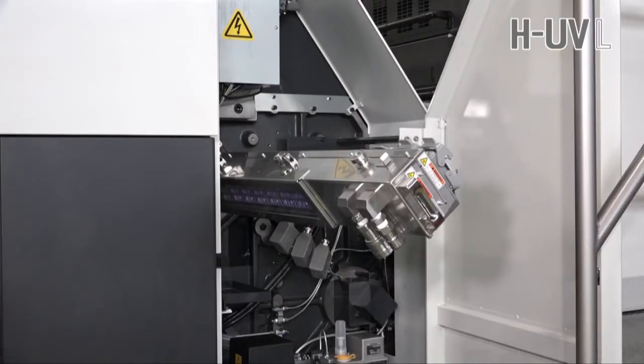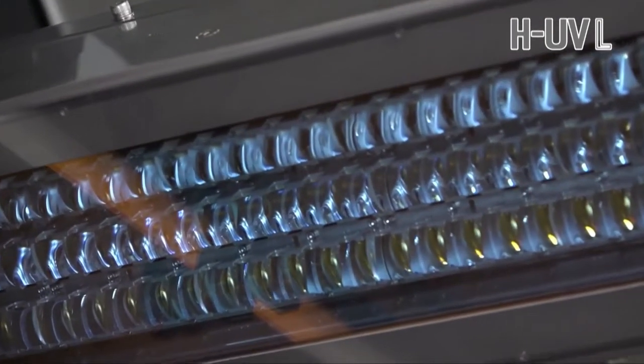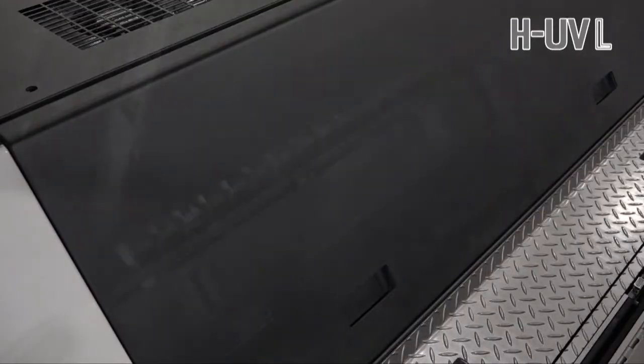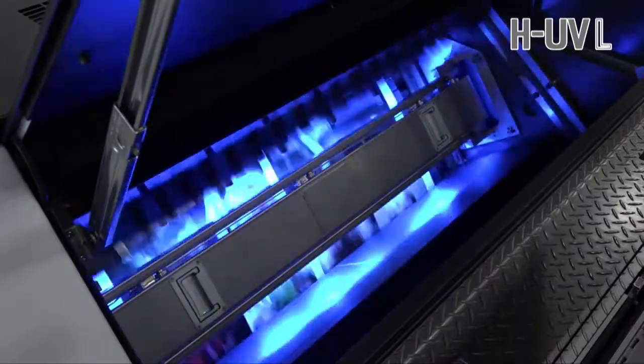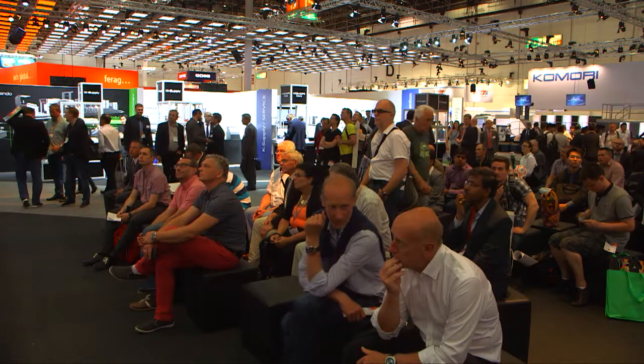There are also many new individual performance enhancements on the press. For example, we've got the full APC, fully automatic plate changer. We've also got a new PDC-SG print density control system, and we have a PQAS-SG inline colour control system.